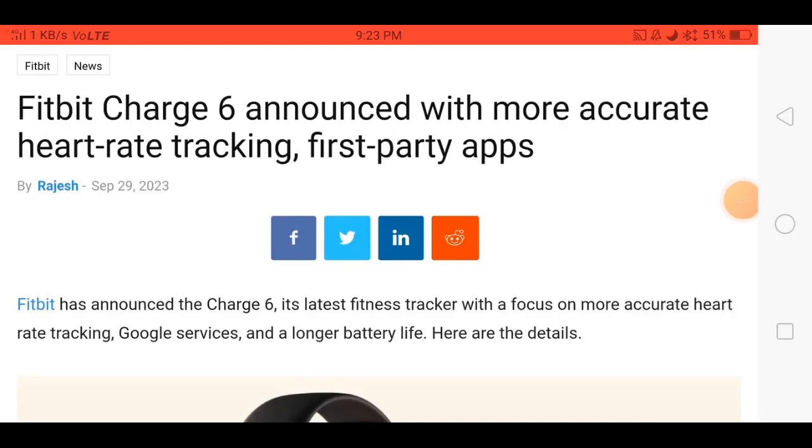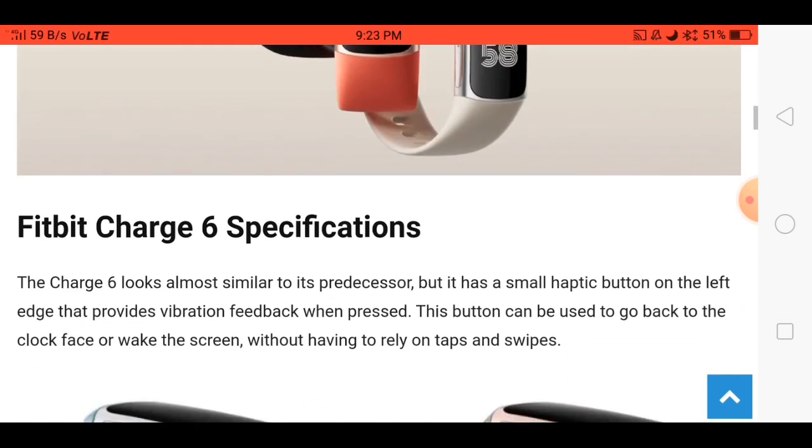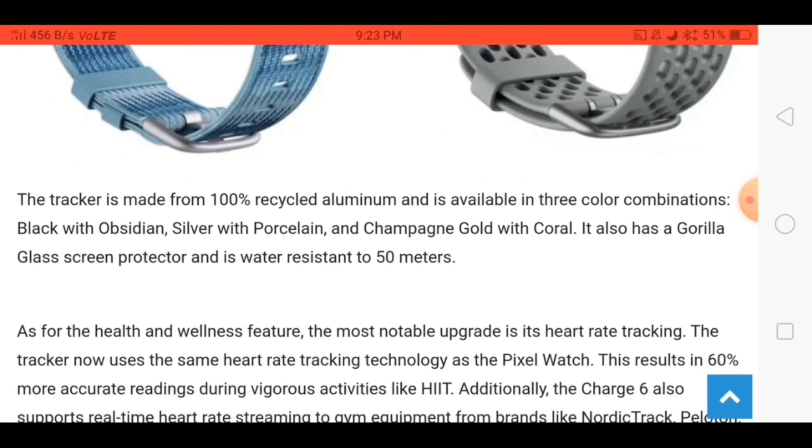Friends, the Fitbit Charge 6 smartwatch is launching in the market soon. Here you can see this smartwatch looks very nice. Talking about the specifications, price, and launch date.